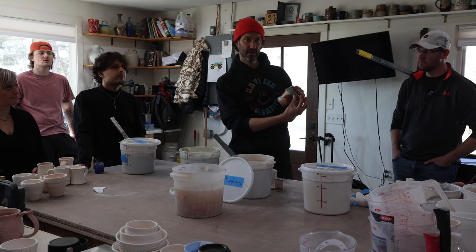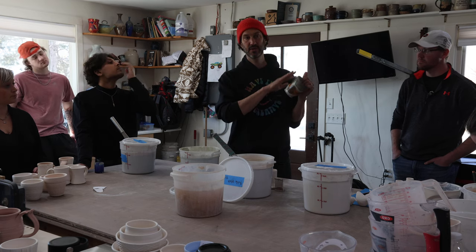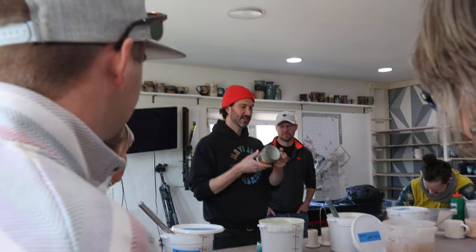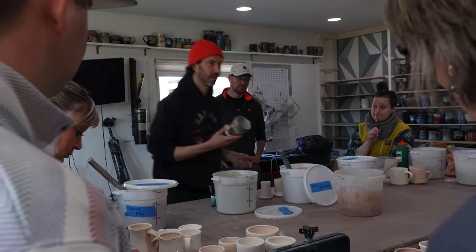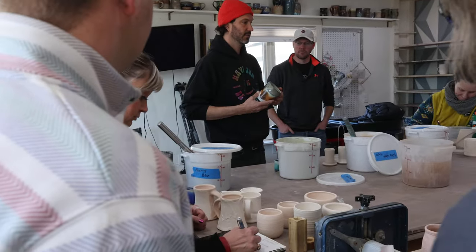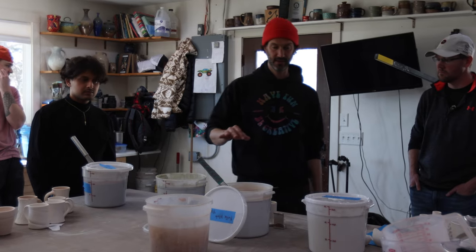This is where the soda vapor hit the yellow flashing slip — the interaction of the soda vapor on the flashing slip. This has a liner glaze, which is transparent. So if you want transparent, you put that on there. These are the ones that look the best: floating blue, matte green, rutile white.